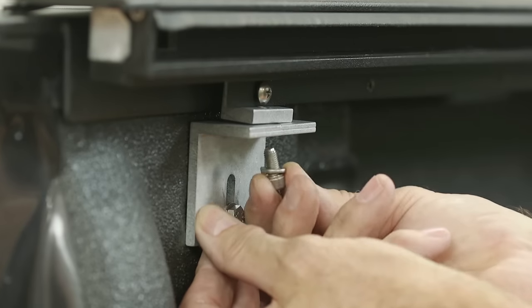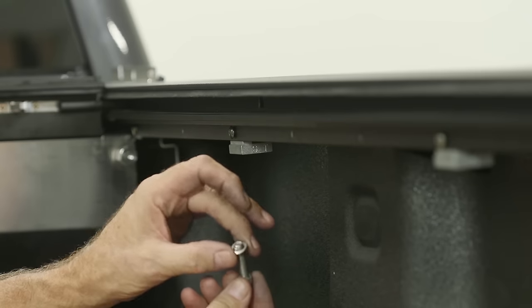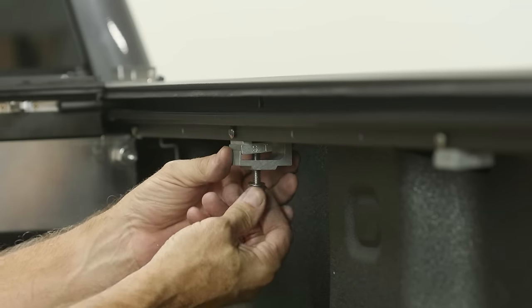Step 8: Loosely attach each of the bed clamps. Depending on your bed length, you may have four or six bed clamps. You'll tighten these later in Steps 11 and 12.